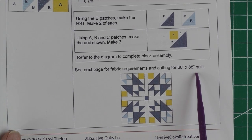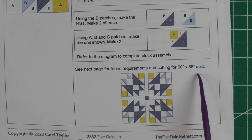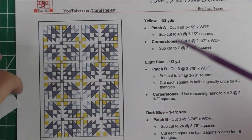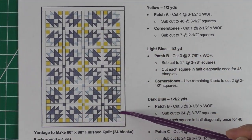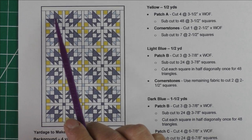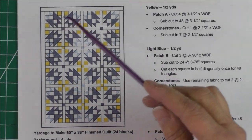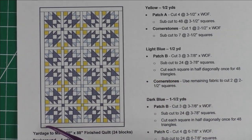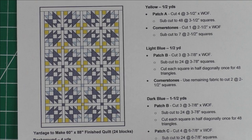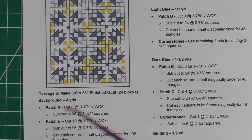On the next page I have fabric requirements and cutting for a 60 by 88 inch quilt — you saw pictures of that at the very beginning of this video. The blocks are set four across and six down for 24 blocks, with sashing and cornerstones in the interior of the quilt, and a three-inch border all the way around. It finishes at 60 inches by 88 inches.